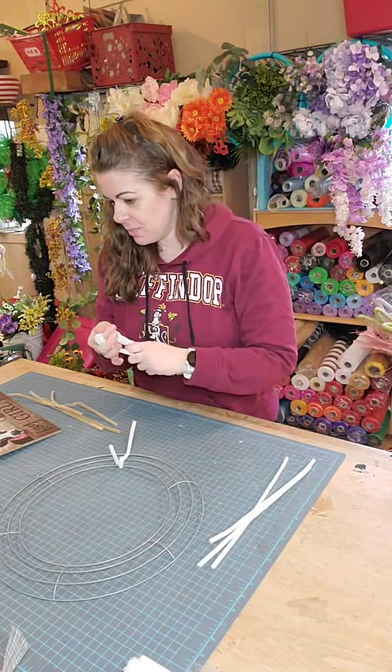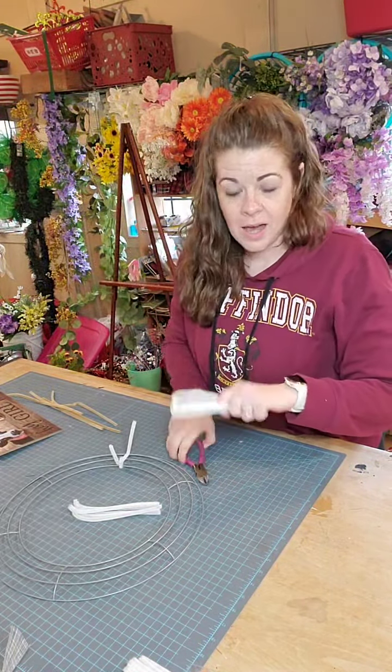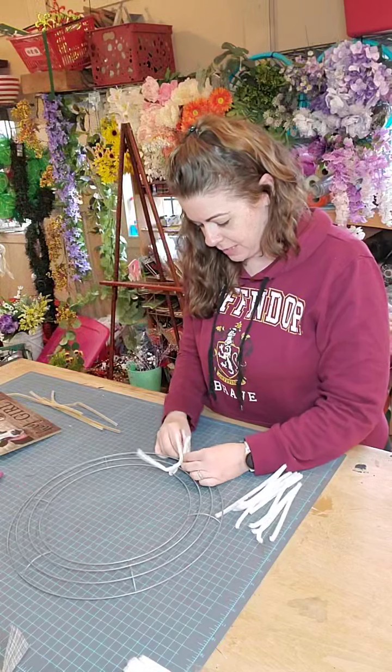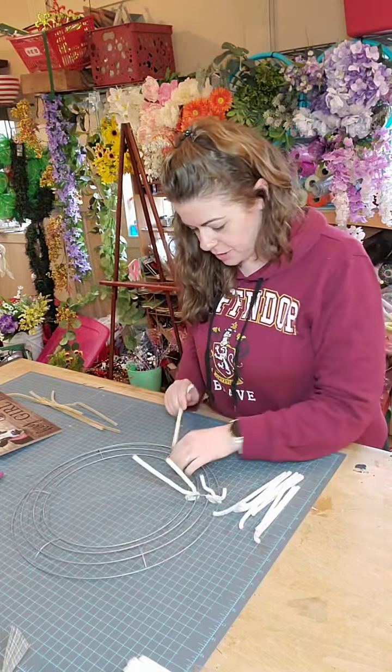My daughter decided to nap early today at 10:30 — she was like, 'Mommy, I'm tired.' So we're racing against the clock today. Whenever she wakes up I'll have to hop off. We are just going to attach two pipe cleaners per bracket.